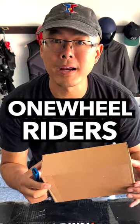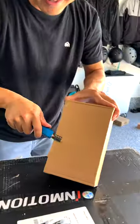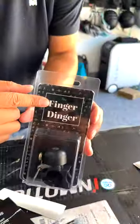Check out this product, perfect for one-wheel riders and electric unicycle riders. It's called the Finger Dinger.